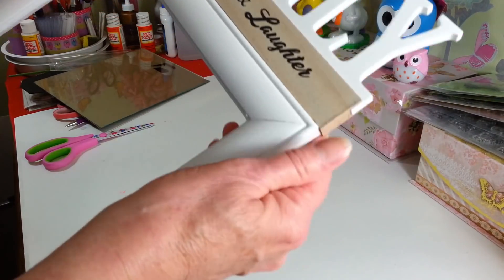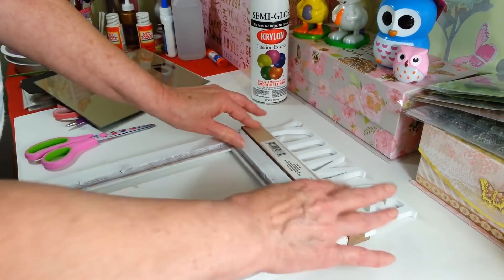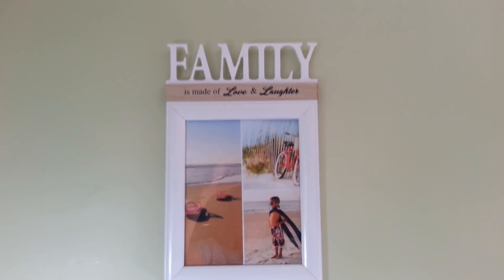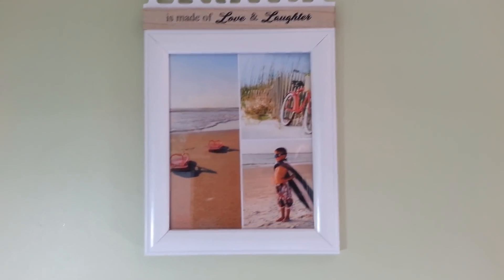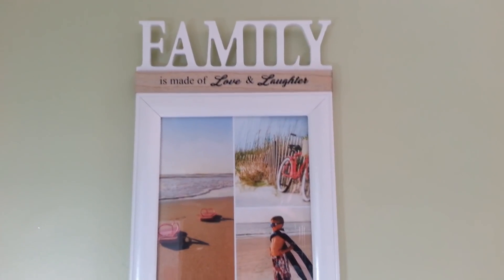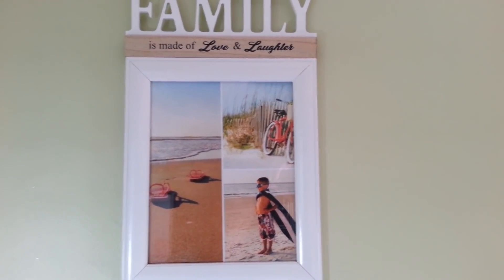Now I'm going to put everything back in — the glass and my pictures — and hang it up on the wall. There it is! I think it's super cute. I did a little collage on PicMonkey — those are actually stock photos, I have no idea who that little boy is! PicMonkey is free, though there is a paid version with extras. You just pick a collage style, drag your pictures in, and there you go.